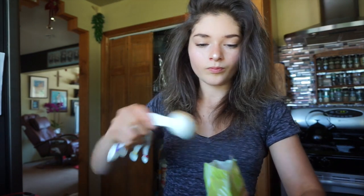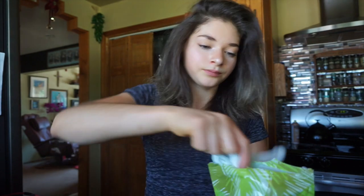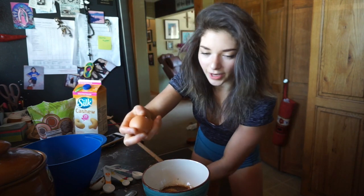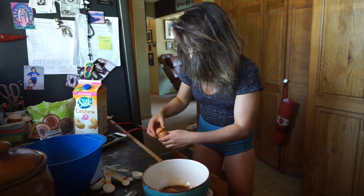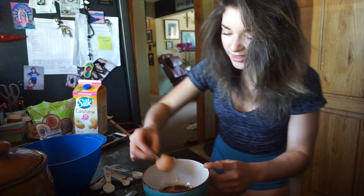Now I'm going to add coconut sugar — three tablespoons of coconut sugar. And then it says to add an egg yolk, making sure not to get the egg white in there. So, an egg yolk. And then whisk it all together.